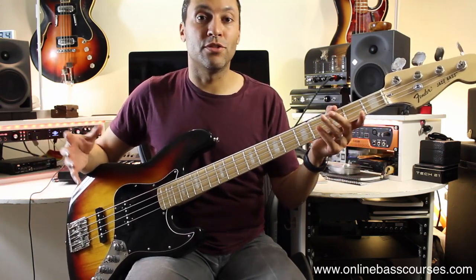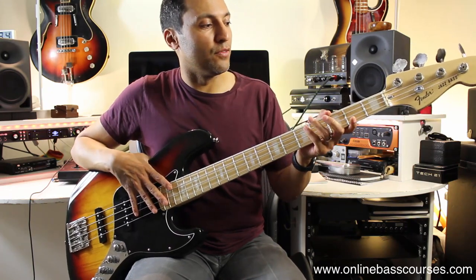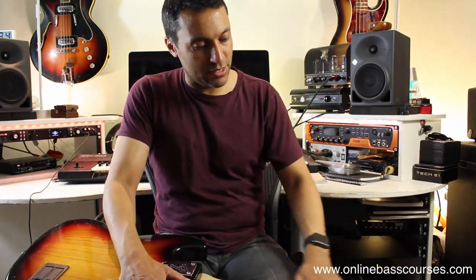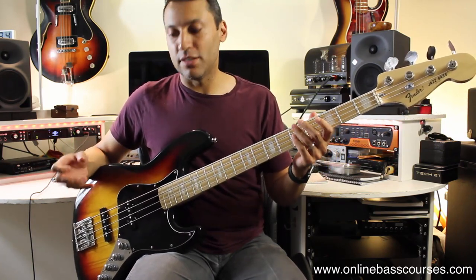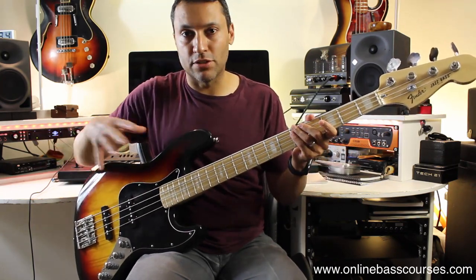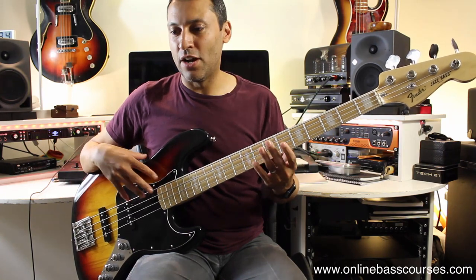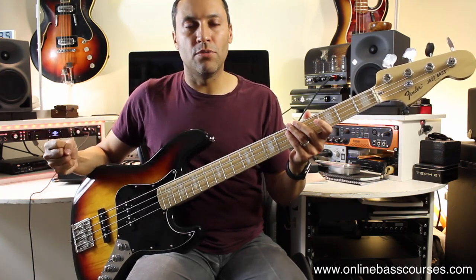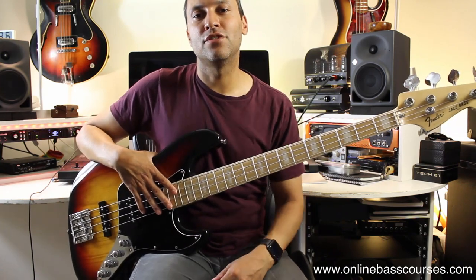I recommend looking on YouTube to learn how to do this yourself, but I gave a professional luthier the job — especially the neck — because I wasn't confident doing it myself. The back of the neck was also sanded down a little to make it feel really smooth, satin-like, and fast. All of those modifications have turned this into a bass I really enjoy playing, almost like a custom instrument. If your bass doesn't give you the output you want, consider a preamp or pickups with higher output. Thanks for watching — subscribe for more bass lessons.